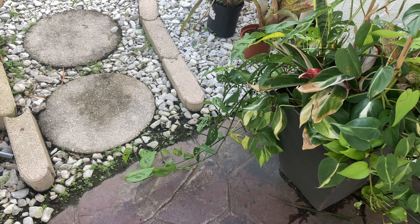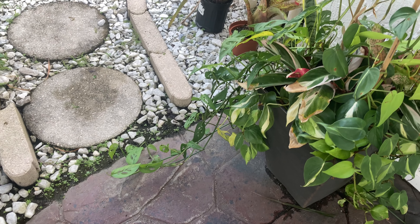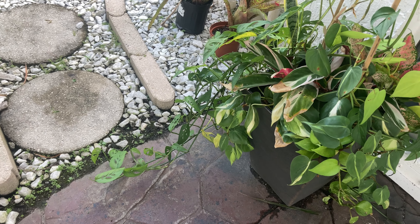Hey everyone, I needed to do a little plant cleanup today so I figured I would document what I'm doing. This beautiful planter full of various tropical plants is overflowing a little bit, and I kind of enjoy how unruly it is.